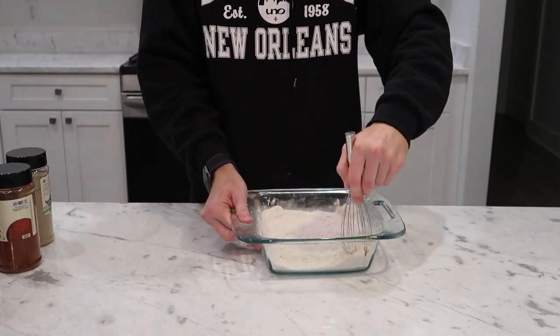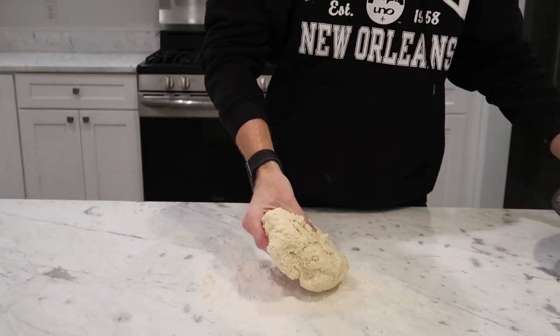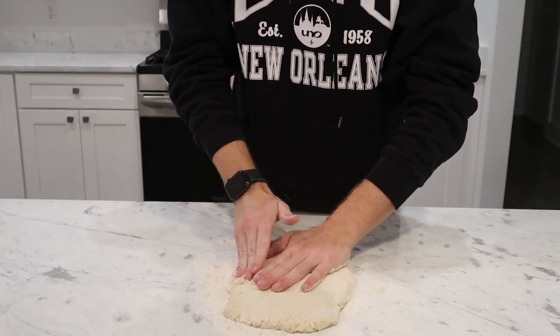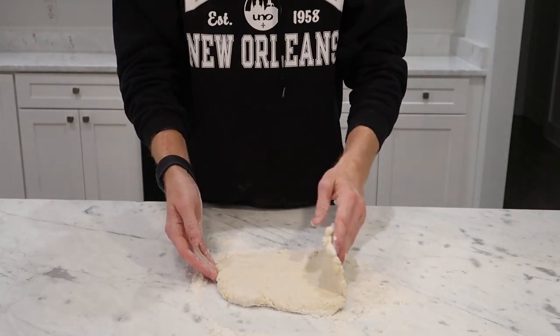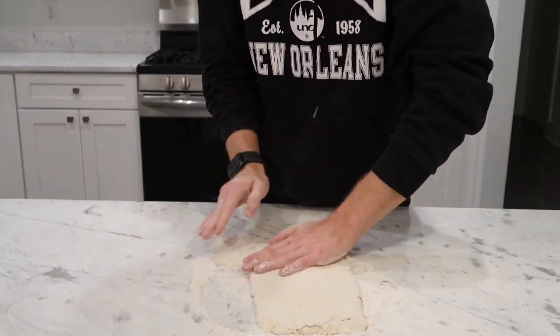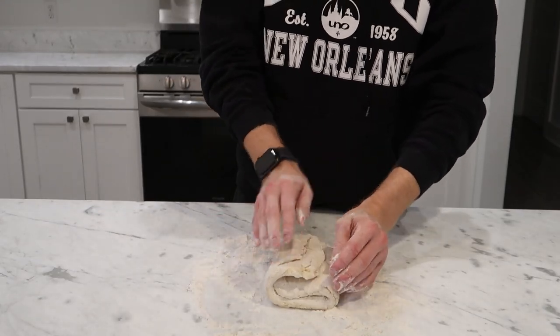Whisk to combine and let's make some biscuits. On a well-floured work surface, dump out your partially frozen dough and using your hands begin to form it into a rectangle about a half inch thick. Then fold it into thirds by bringing the two long ends towards the middle, just like you're folding a letter. Repeat this process three more times — pressing into a rectangle and folding into thirds. We're just creating those flaky layers of butter.